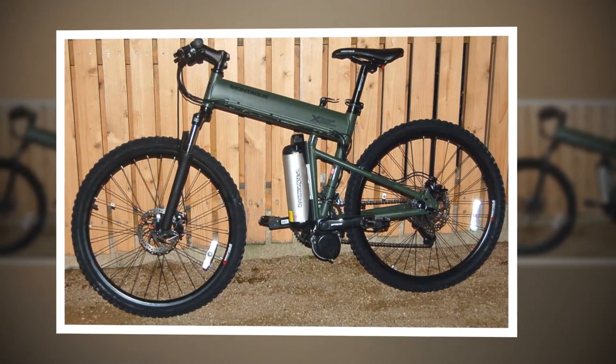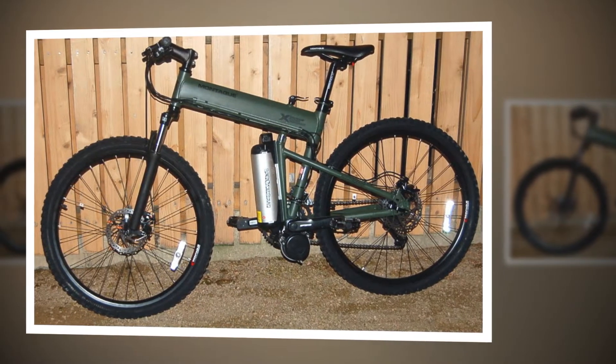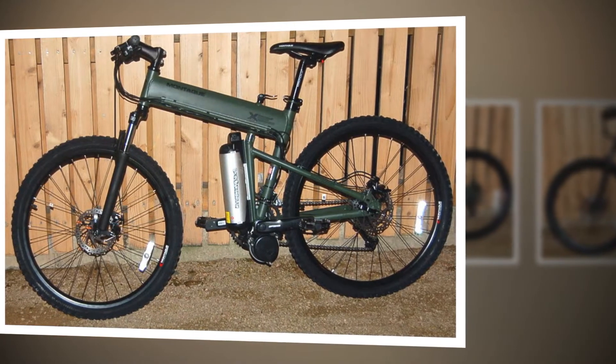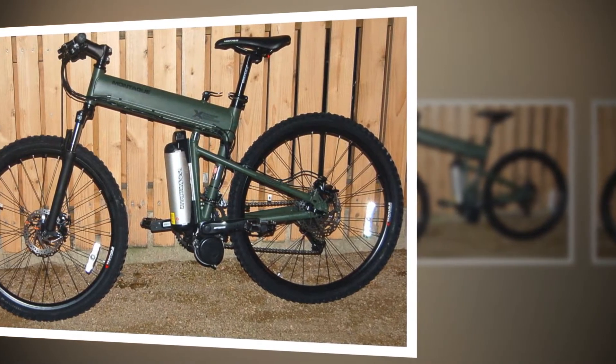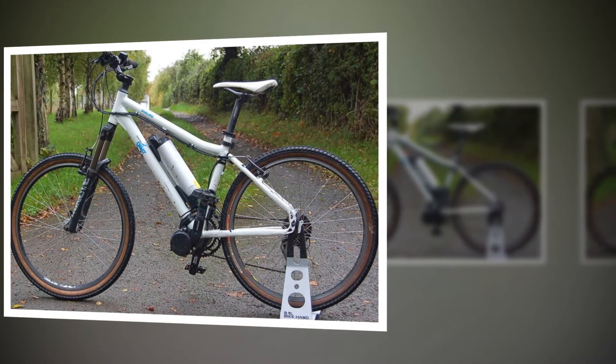Some hub motor setups are starting to rival the smooth efficiency of crank drive systems, most notably the Byanks system, though this weighs considerably more. Crank drives have another ace up their sleeve, though, because the mechanism is mounted amidships and low down, it helps maintain a conventional bike-like ride quality and handling.